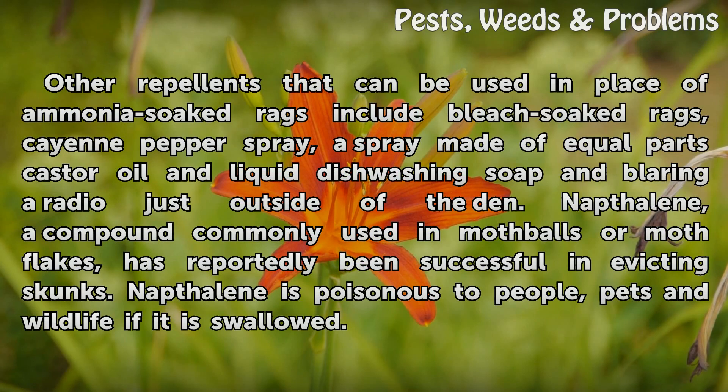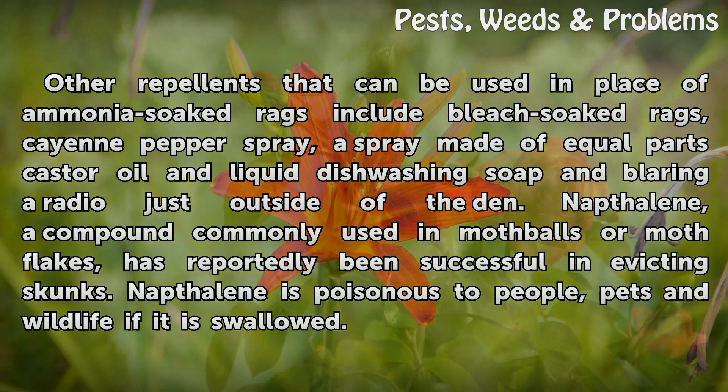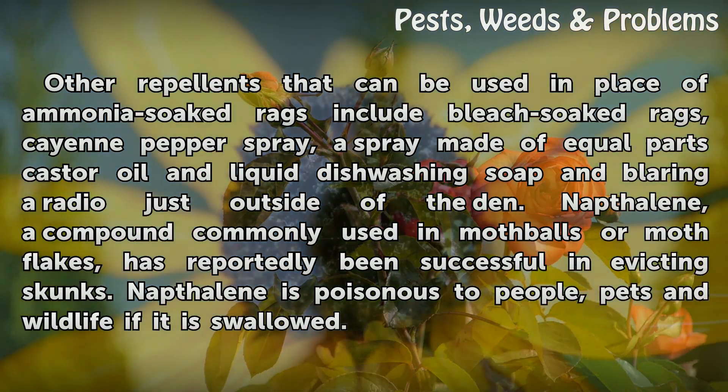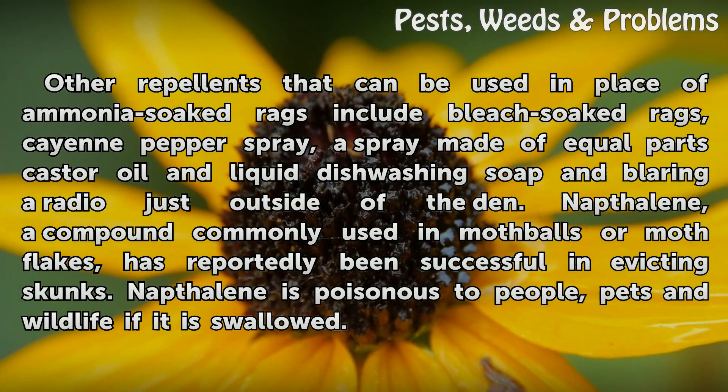Other repellents that can be used in place of ammonia-soaked rags include bleach-soaked rags, cayenne pepper spray, a spray made of equal parts castor oil and liquid dish-washing soap, and blaring a radio just outside of the den. Naphthalene, a compound commonly used in mothballs or moth flakes, has reportedly been successful in evicting skunks. However, naphthalene is poisonous to people, pets, and wildlife if swallowed.